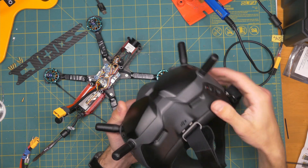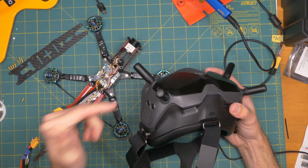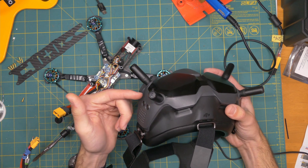Hey everybody, welcome back to RC with Adam. My name is Adam. Let's cut straight to the point here. I have the DJI V2 goggles here and this is my first time using these goggles, and there were some frustrating things.